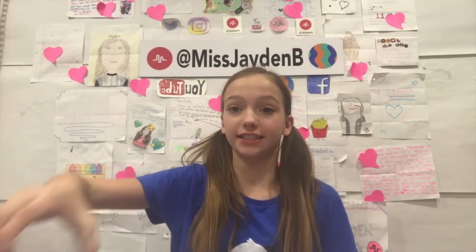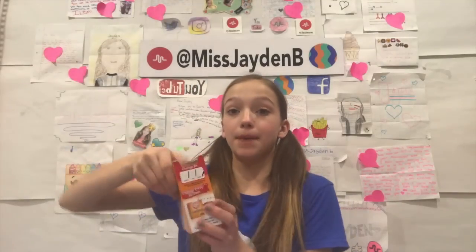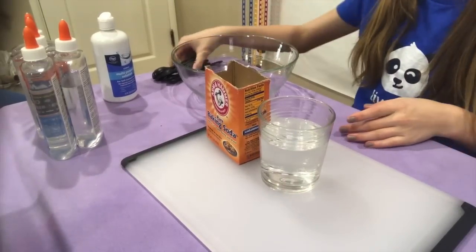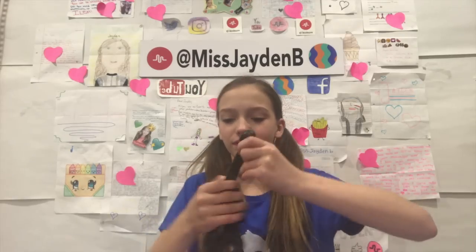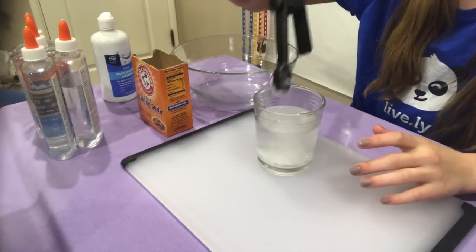So first off, I'm going to take some warm water and some baking soda. I'm going to take one teaspoon of baking soda, put it into my warm water, and stir until it dissolves. You can also add more if you think it dissolved too quickly — that means you didn't put enough, so add more if needed.